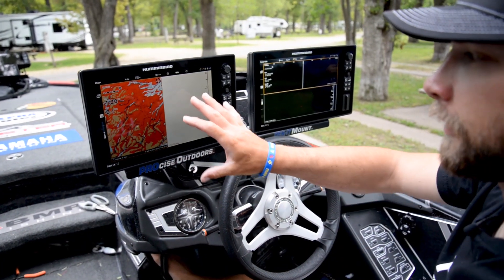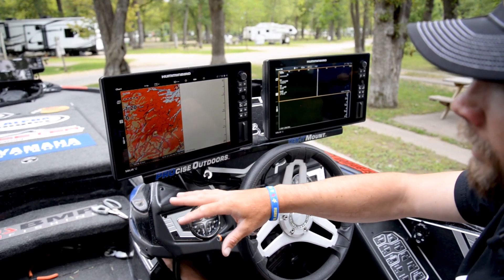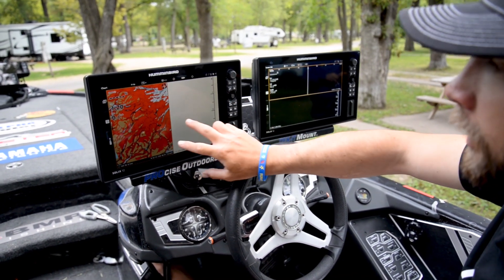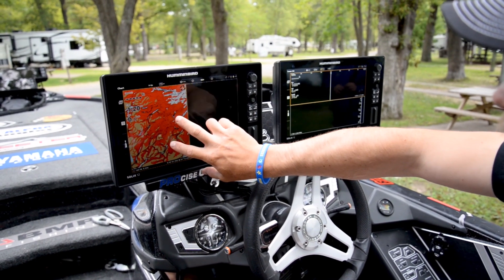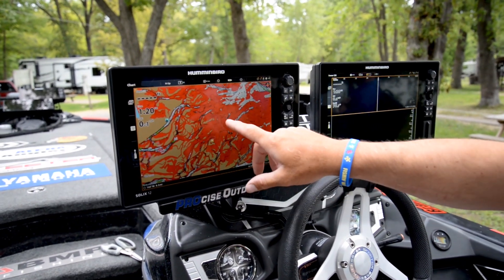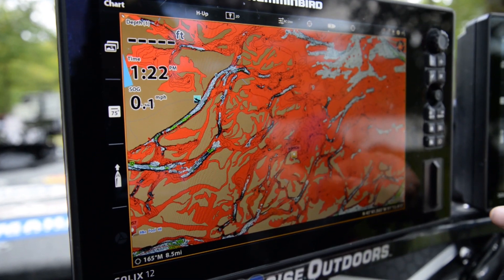I'm going to give you guys a rundown of how easy it is to change the water level offset on your Lake Master chart. You can see this is how I run this one — Mapping 2D. Cool thing with the Solix: a two-finger press goes to full map, so it's easier for you guys to see. Now you can see all these contours.